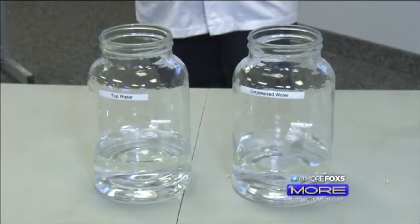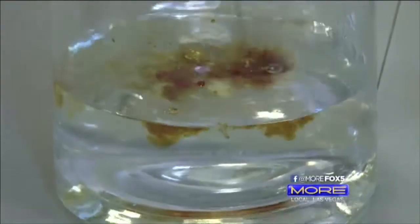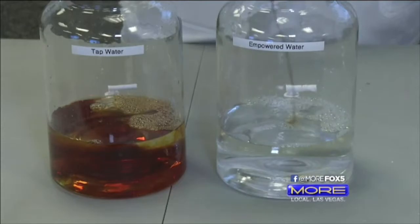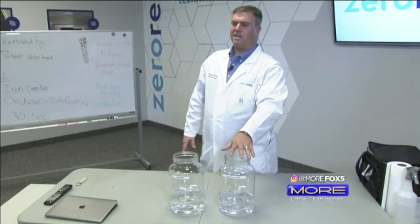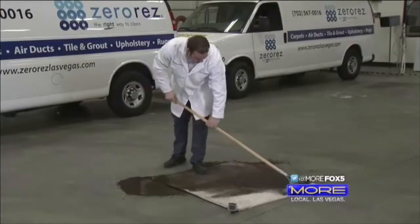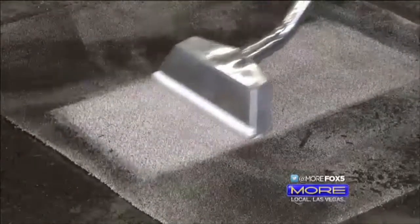Tap water is on the left, empowered water is on the right — you could drink either one of them. That's iodine being poured into regular tap water — it's essentially staining the water. Now watch: that same iodine is being poured into empowered water. We can get a great, better clean without leaving residue behind, which means your carpets stay cleaner longer. You've seen this demonstration before, you know it works, but now you know why it works. Empowered water uses science to release the dirt and grime in your carpets, and all that's left behind is clean water.